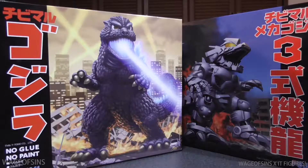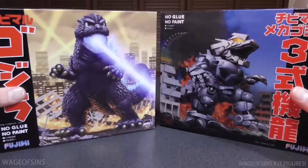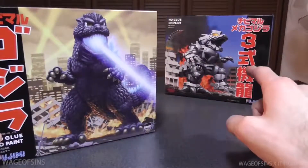Hey everybody, welcome back! Today we're going to take a look at this Godzilla model kit. I just picked these two model kits up recently — we've got the classic Godzilla and we've got Mechagodzilla. Today we're gonna open up this Godzilla and take a look at it, and then in the next video we'll take a look at the Mechagodzilla.